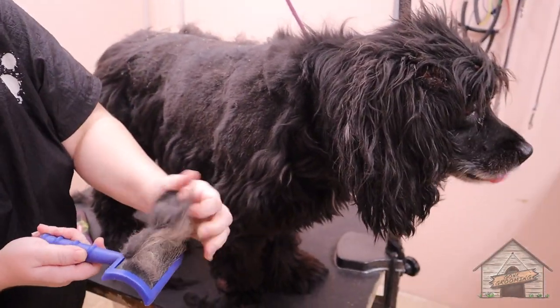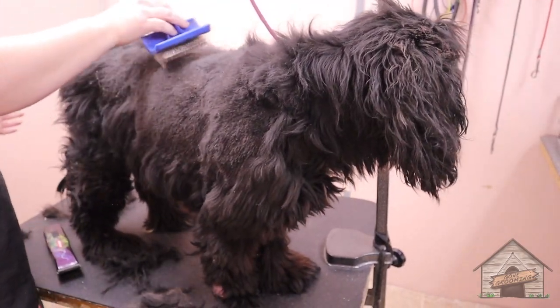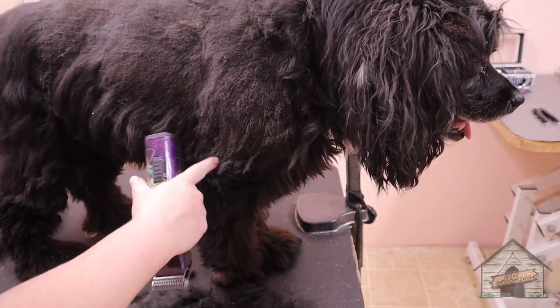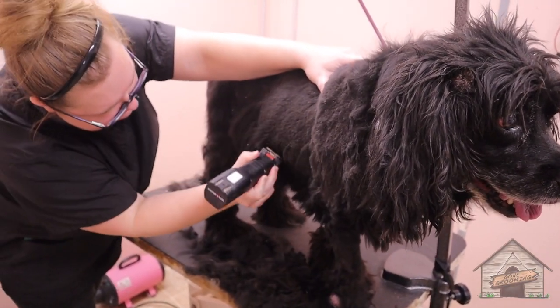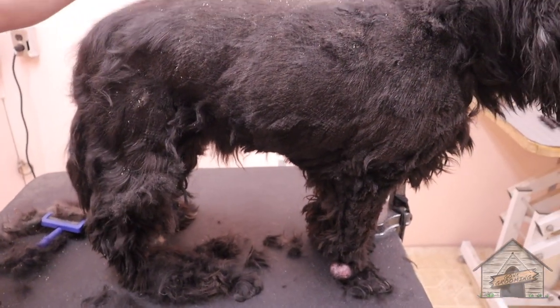Cockers are known for skin issues when they get older. You're going to see the lines, but that's just a pre-cut. Even after we give him a bath you're still going to see this flaking — it's not going to go away.